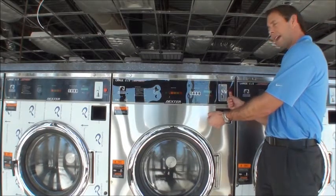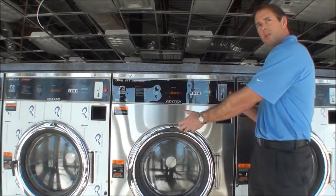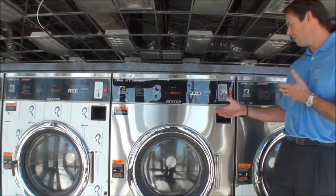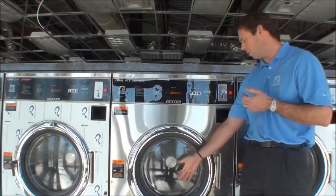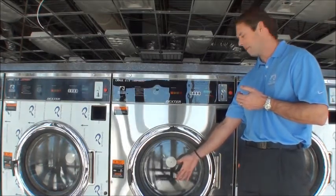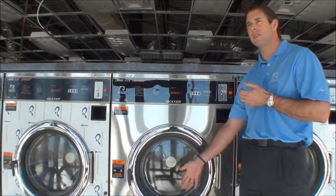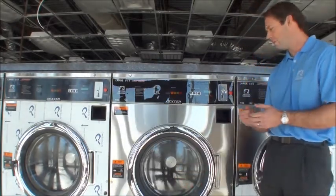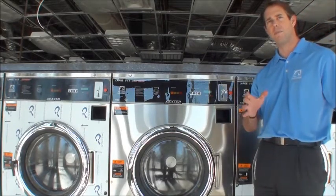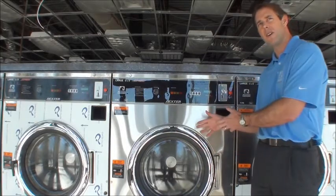It would first drain the water out of the machine and then unlock the door so you could open it up. You can use this feature for something as simple as if a garment gets caught in the loading process and is leaking on the floor, or if a customer forgets that they have a few more pieces of linen in their basket that they should have thrown in, but they've already started the machine.